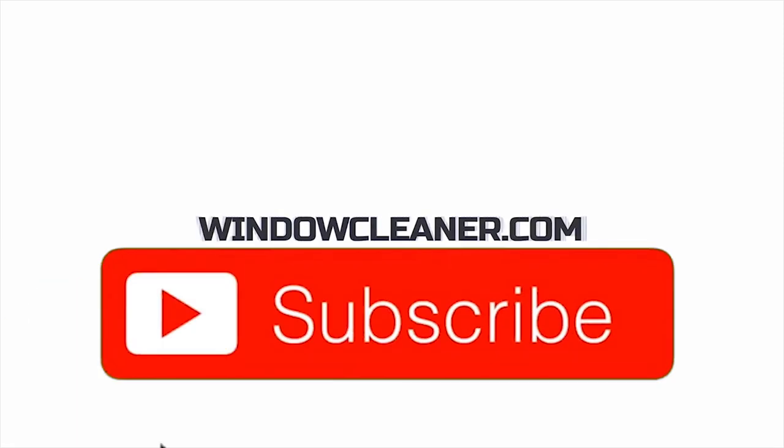Thanks for watching windowcleaner.com — make sure to give us a thumbs up and subscribe. So today we're talking about the Tucker Alpha brush, which is from Tucker. The Alpha brush is awesome; I'm going to show you a little bit about it.